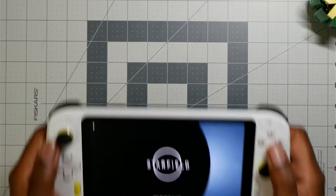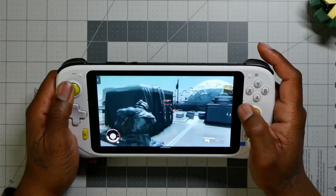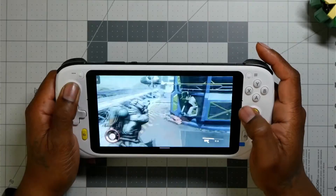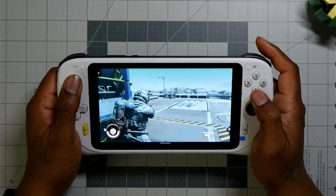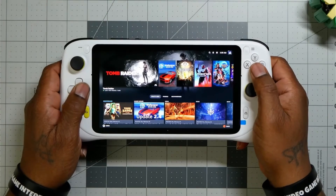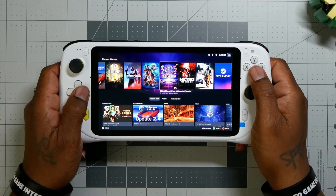I caught wind that Emulation Station dropped for Android but it's not available on the Google Play Store. I didn't want to dig into the reason why, but I figured they'd eventually get it on there. So in the meantime I felt this is the perfect device to set up and check out Emulation Station. For those of you new to the emulation scene, it's basically a front end like Big Box and Daijisho.